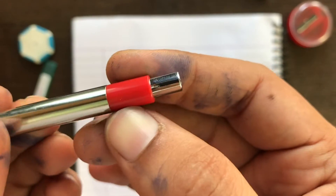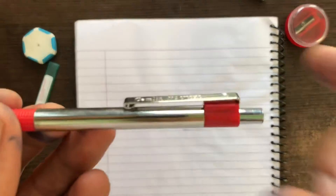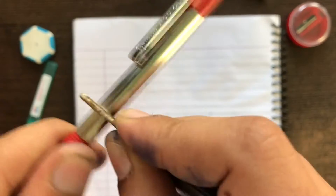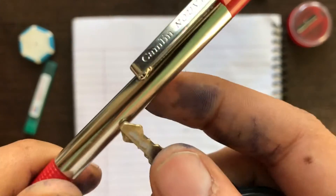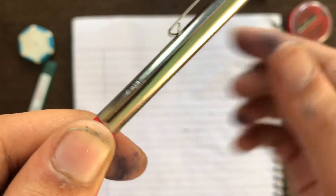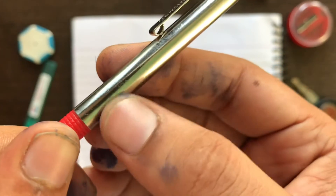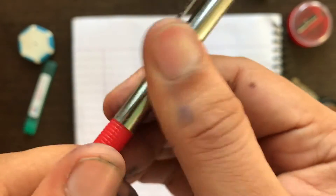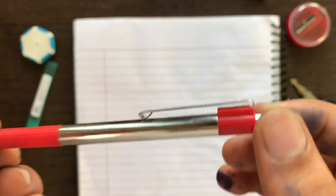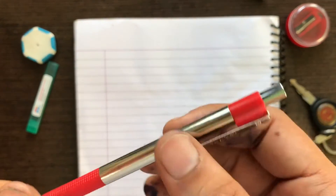The back of the pencil is also plastic. Let's see how scratch proof the pencil is. I am using a bike key and we can see there is a scratch on the pencil, but the scratch is not very dark — they are just light scratches. So it is scratch resistant but not completely scratch proof.